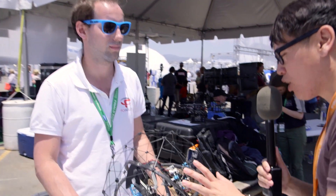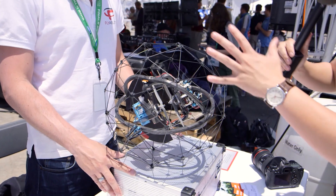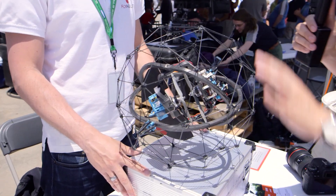Hey, it's Norm from Tested.com. I'm here at the DARPA Robotics Challenge in the Expo area, and we actually found multi-rotors here. So this is Patrick — you are CEO of Flyability, and your multi-rotor is called Gimball because it looks like a ball and it uses an interesting gimbal system. Will you tell me about the system?